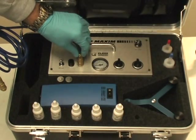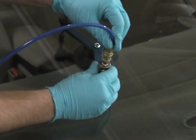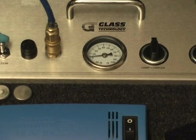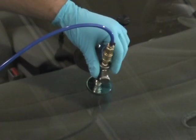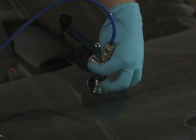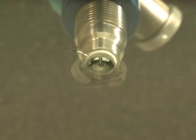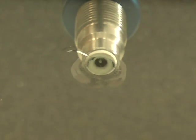Attach the vacuum pressure hose to the Maxim as well as to the injector. Apply a dry vacuum for one minute. While on vacuum, rotate the prism injector 180 degrees so the side chamber is now at 12 o'clock. This will allow the resin to drain into the repair. Let the resin drain for approximately one minute.